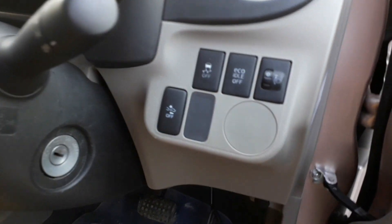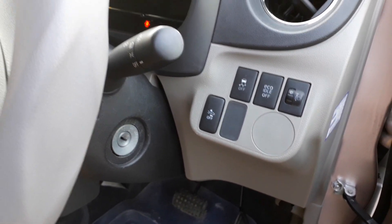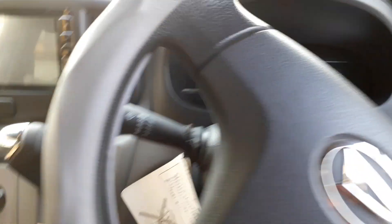The car features traction control, an eco idle function, and an anti-collision function. The push start button is not installed in this variant — it is available in the G Smart variant. SRS airbags are present for both the driver and passenger sides.